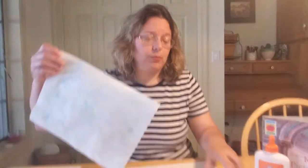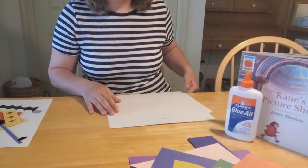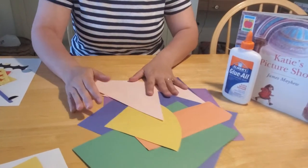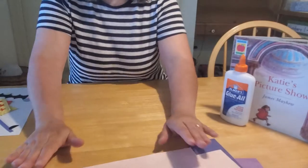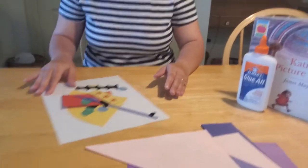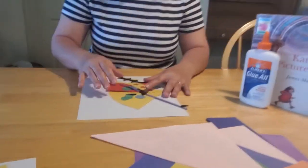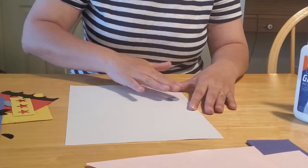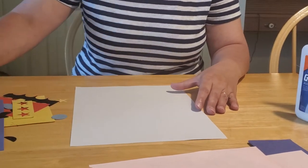The first one I want to show you how to do is how to do your construction paper craft. For that one, you are going to need lots and lots of scrap construction paper, which we have lots of after all of our other crafts. Then you have to decide what it is that you want to make. Here's the scraps that I pulled out, and I thought that maybe since we made a duck on our first one, maybe we could make a car for this one.